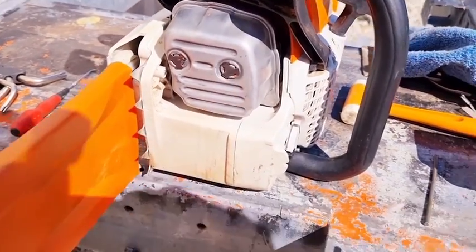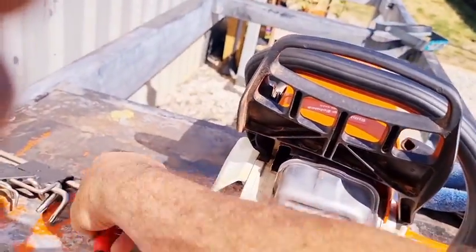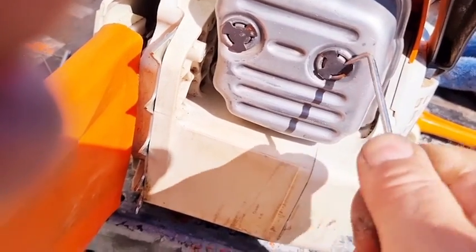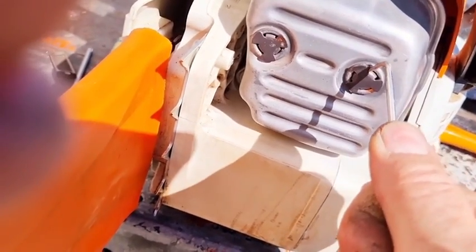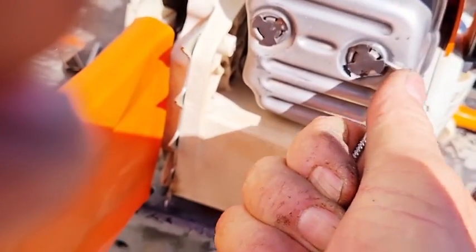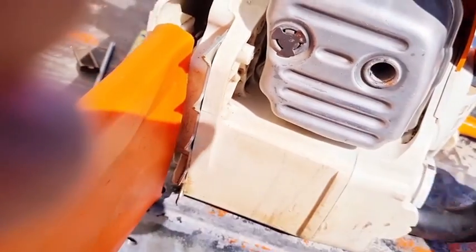Once you've got these little cover plates off — and they're quite easy to get off — it's just a matter of getting something like this and slightly prising them out. They come out quite easily. I just don't like to bend them or put too much force, so I just take my time and they'll come out like that.